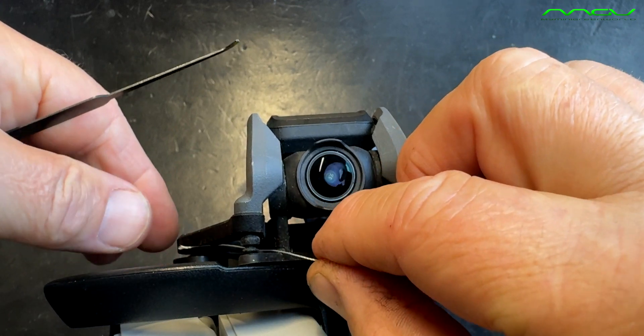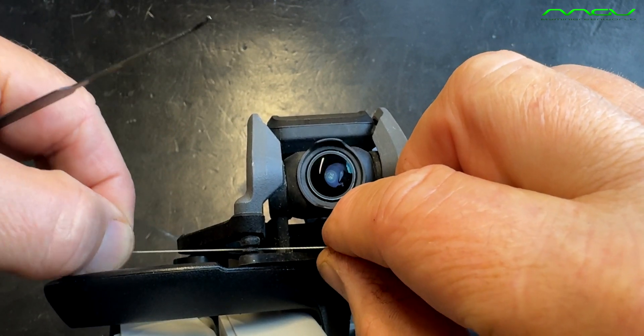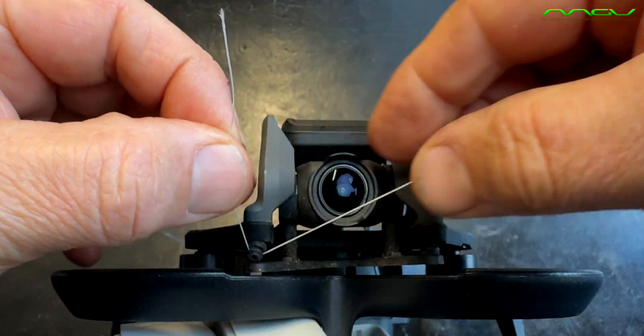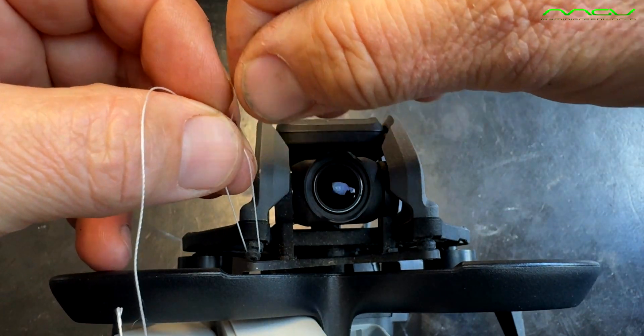To do this, we create a simple loop around the lower, thinner part of the rubber. Then you thread the two ends of the rope through the thin opening.